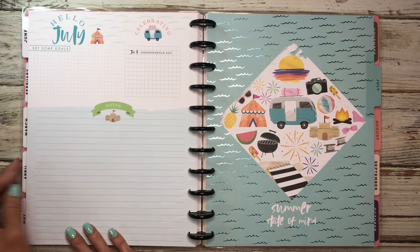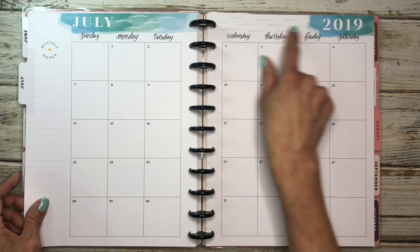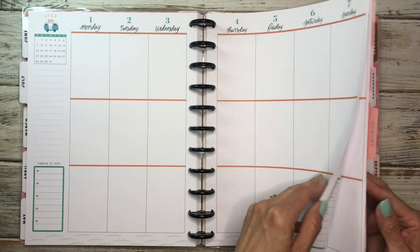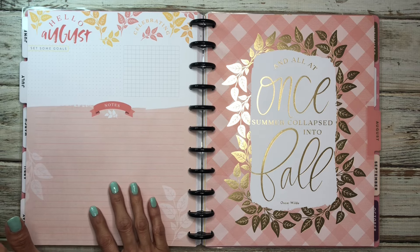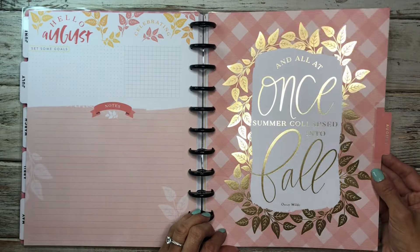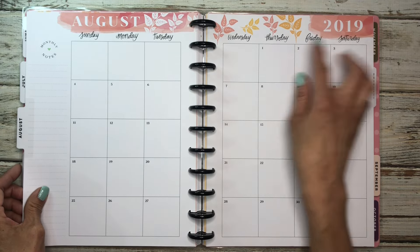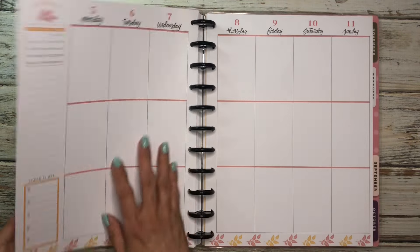And then we go to July — cute summer divider with the summer Currently page. The blue-green with the water is really pretty. And then here you have orange in that teal blue color, with little water waves down below. And then this one is Hello August — these colors are really pretty too, because they have the fall feel almost. 'And all at once summer collapsed into fall.' Isn't that so cute? And then you have that orangey-red-pink color with the fall leaves up there. And of course this one is orange with the fall leaves.